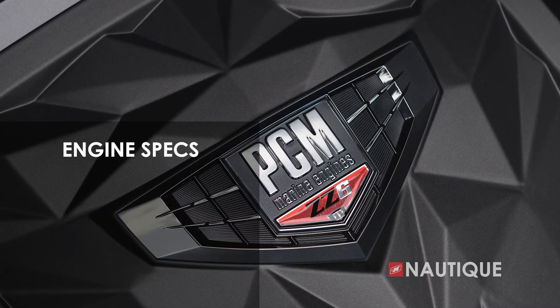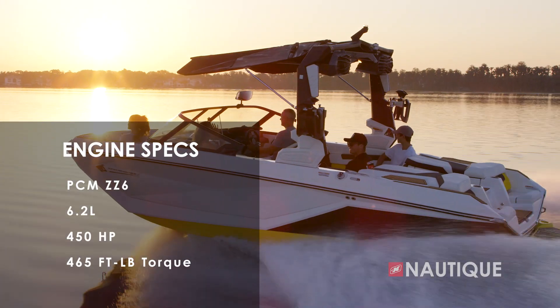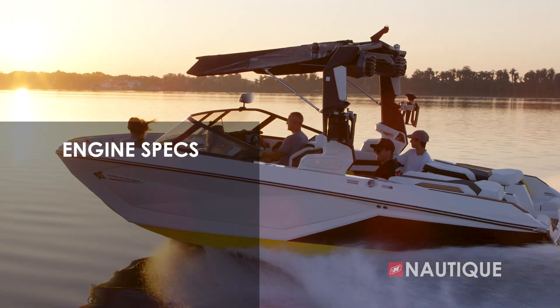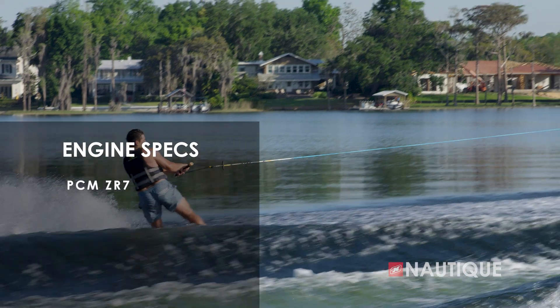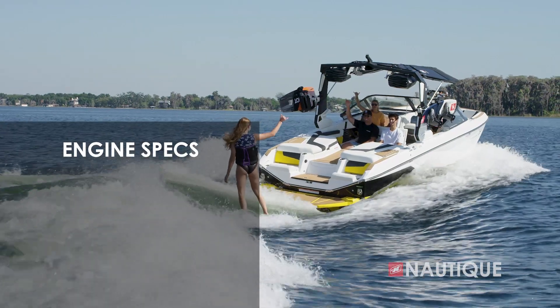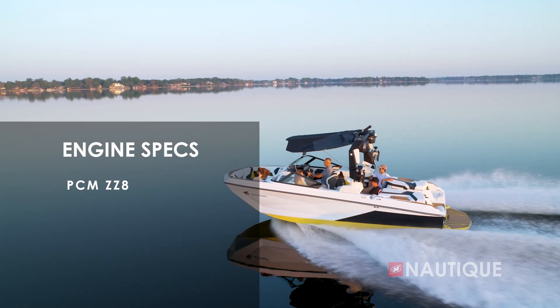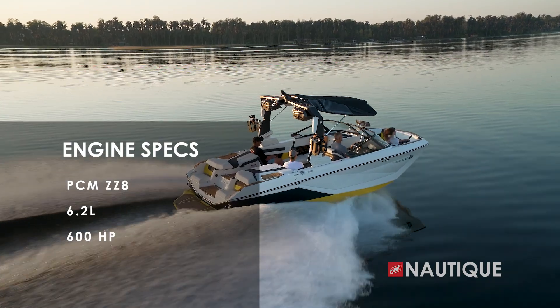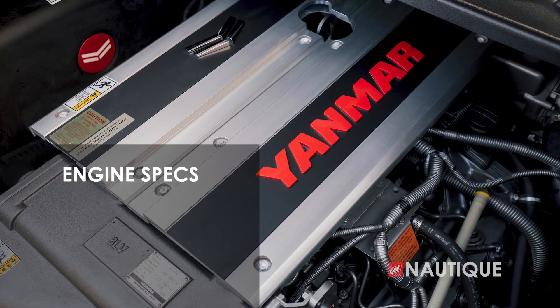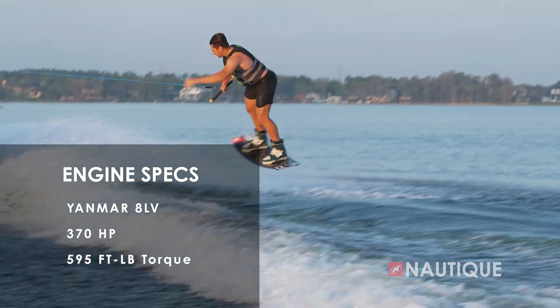There are great engine options for the G21. It comes standard with our PCM ZZ6 — a 6.2-liter delivering 450 horsepower and 465 foot-pounds of torque. Or opt up to the naturally aspirated PCM ZR7 — a 7.4-liter with 475 horsepower and 500 foot-pounds of torque. Or step all the way up to the ZZ8, our supercharged direct injection engine delivering 6.2 liters with 600 horsepower and 608 foot-pounds of torque. There's also a diesel option — the Yanmar 8LV — delivering 370 horsepower and an amazing 595 foot-pounds of torque. No matter which engine you choose, your G21 is going to be an amazing performer.